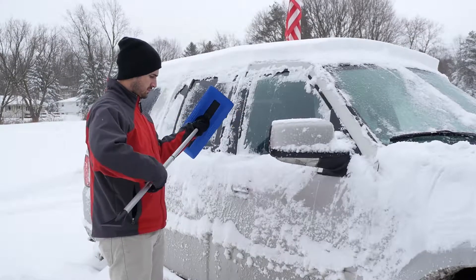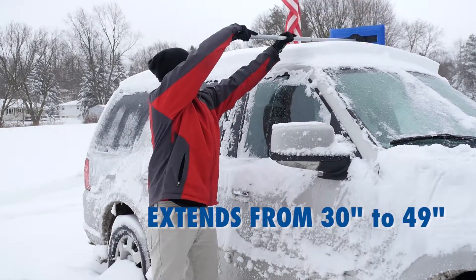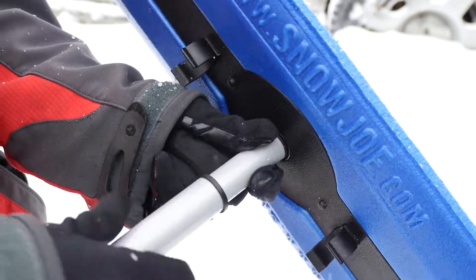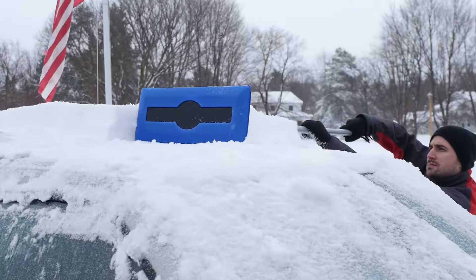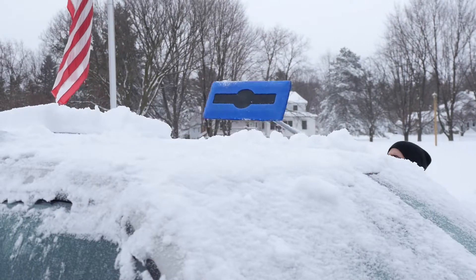Snow Joe keeps your comfort in mind by adding a telescoping pole that extends from 30 to 49 inches to provide maximum reach and minimal strain. Just twist the pole to loosen, extend to your ideal length, and twist again to lock the pole. Now you can clear hard-to-reach surfaces without having to lean onto your cold and snowy car.